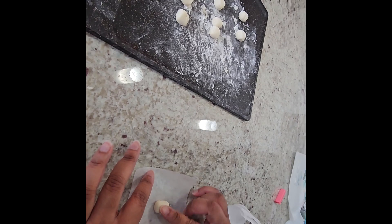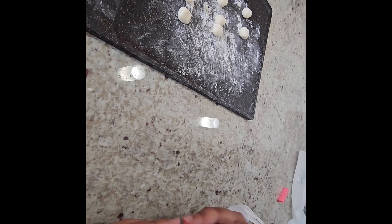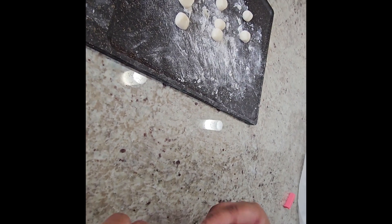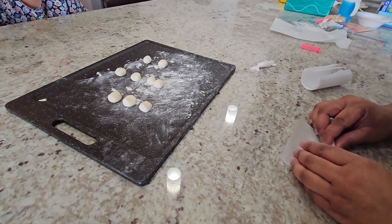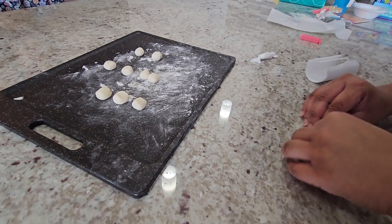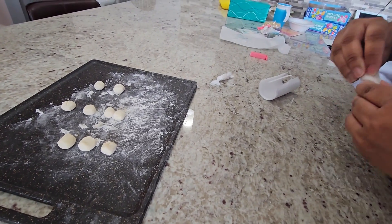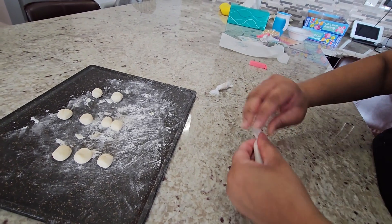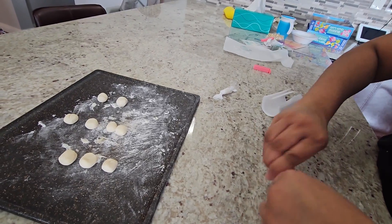Now we're going to wrap up our gum into little wax papers or parchment papers. So we're going to roll it up and then twist and twist. I'm going to roll the gum with the parchment paper, hold it, and twist one end, then twist the other end.